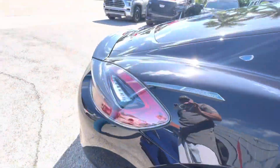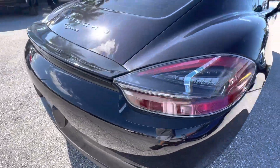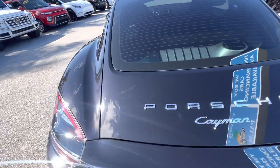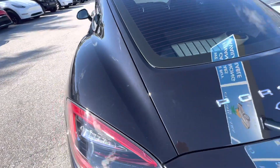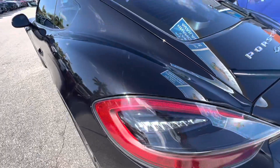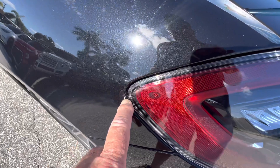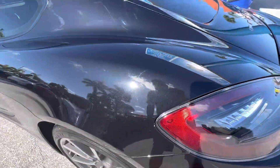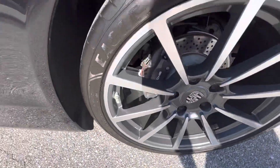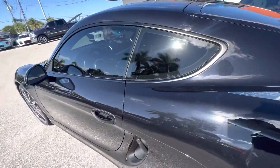Coming around the rear here, going towards the driver's side — don't see any damages. I like this one, it's a true manual; don't see a lot of them anymore. There's a little spot right here where you'd put a little dab of touch-up. No curb rash on the wheel, so everything is good here.